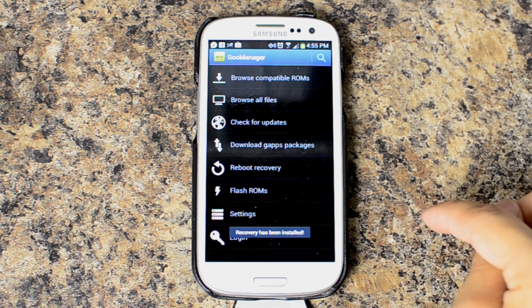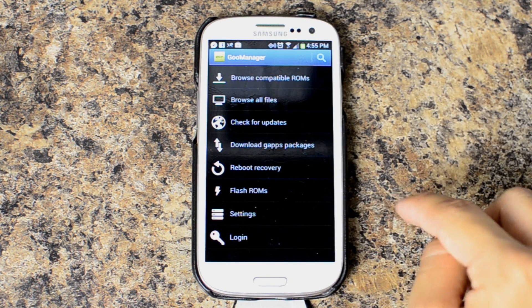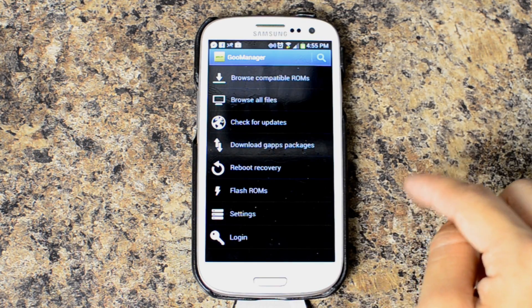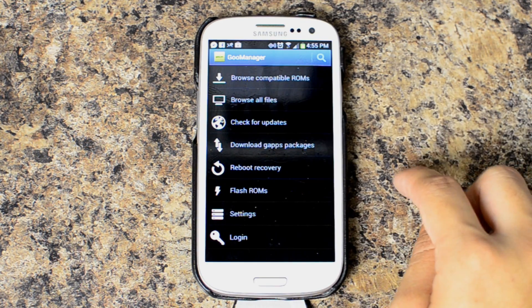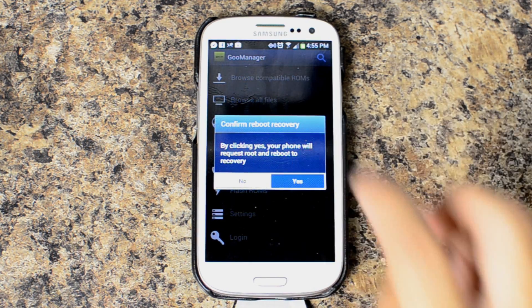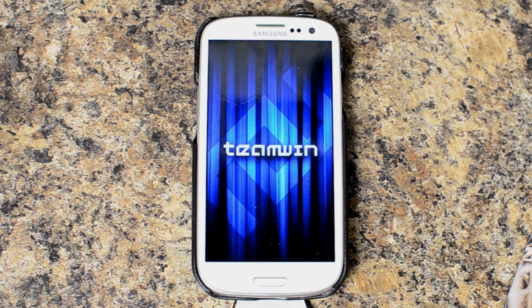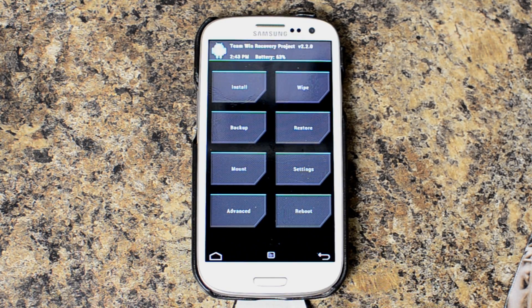You can see it's already been granted superuser permission. You'll probably have to say yes when that pops up, and then it said recovery install was successful. So we're going to go ahead and click reboot recovery. Now this recovery allows you to use your touch screen and it also allows you to use a keyboard, so if you want to type a backup name you can actually do so.